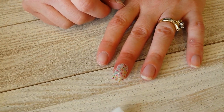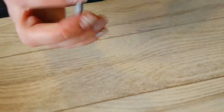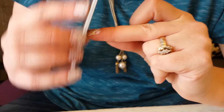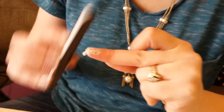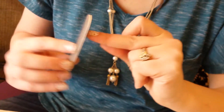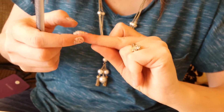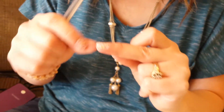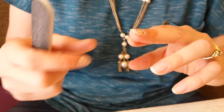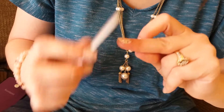Get a nail file and at a 90-degree angle start filing in a downward motion — don't go upward as that would lift the wrap, only downward. If your file doesn't have quite enough grit it might take a little longer. You want to expose just a tiny bit of your fingernail at the tip, because if the wrap extends to the very end, when you try to scratch a sticker or scrape something off a plate you'll pull that wrap right off your finger.